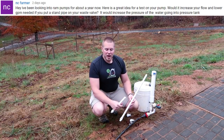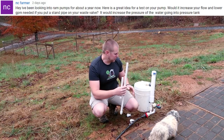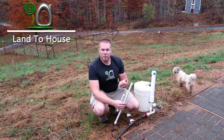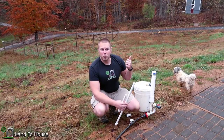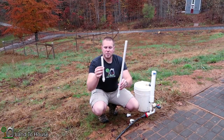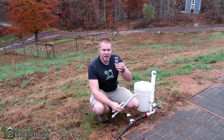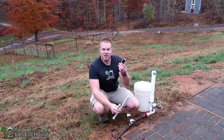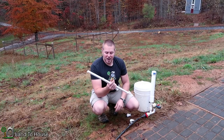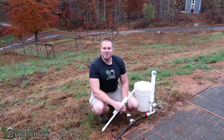NC Farmer asked the question: what happens if you put a standpipe on the waste valve of the ram pump? Is it going to reduce the gallons per minute required to run the pump? Will it increase the flow rate out? I'm not exactly sure, so I have two different size standpipes that I'm going to attach, and I have a pressure gauge that will tell me the pressure at the output. That should give us a good test of whether or not it's a good idea — so let's test it out.